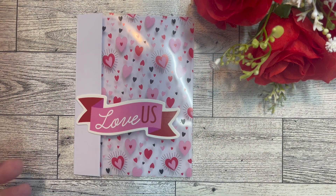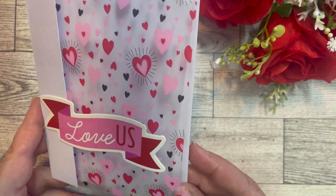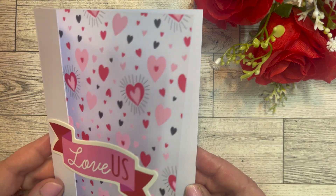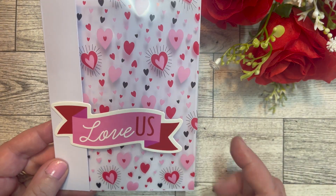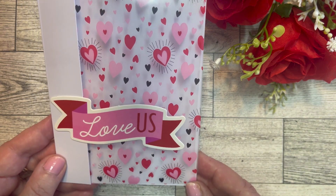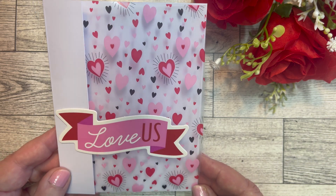This is my next card — I used one of the acetate sheets and made that the front cover of the card. It opens up and I left it blank; I may stamp in it or just write a message at a later time. This is one of the stickers — the 'Love Us' banner, which I think is so pretty. I just overlapped that over the white and onto the acetate sheet.